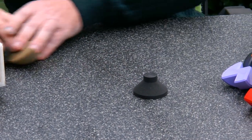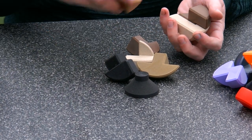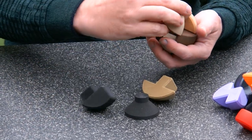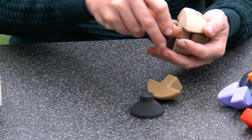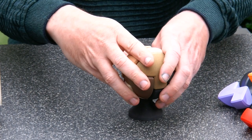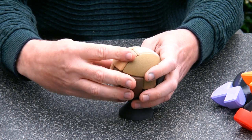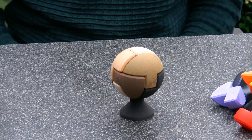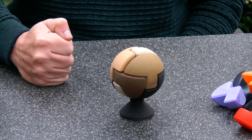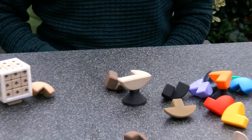I also made a 3D printed wooden version that is slightly more stable. Let me put it together for you. For the wooden version, because there's more friction between the wood, the whole thing should be slightly more stable — but also for this version it goes apart very quickly.